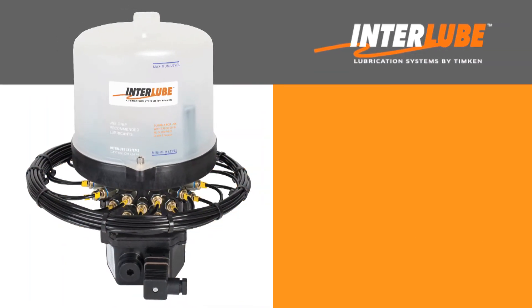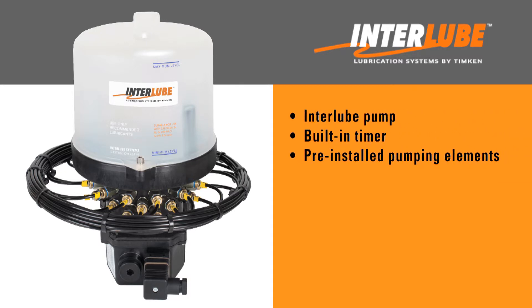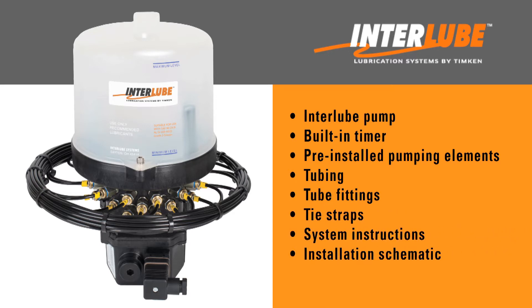The Interlube system is shipped as a complete assembled unit which includes the Interlube pump with a built-in timer, pumping elements pre-installed on the pump manifold, and tubing connected to each pumping element, tube fittings, tie straps, system instructions, an installation schematic, and a call-out sheet.